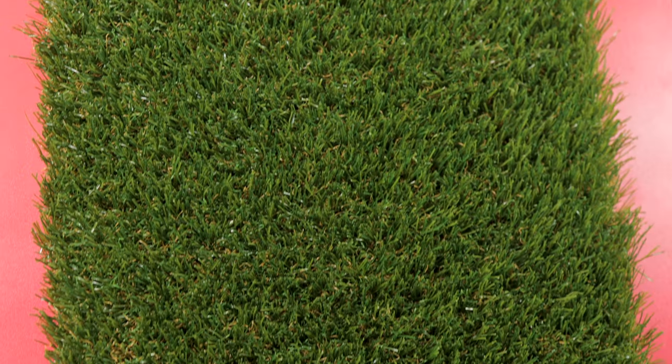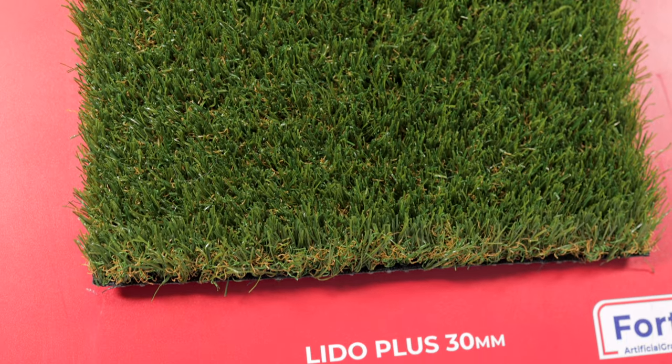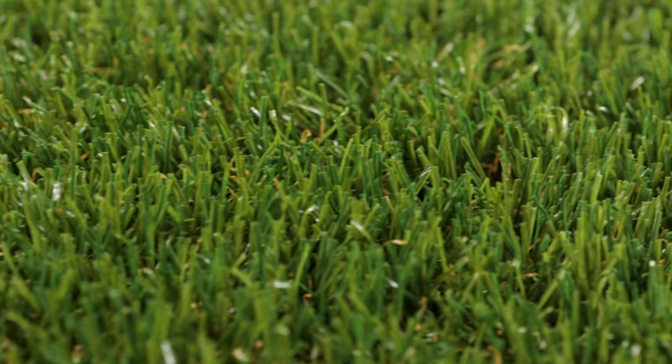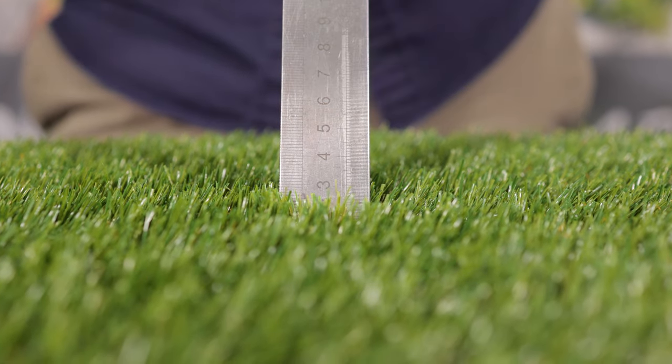One of our most popular selling products in our lawn range. The natural olive tones and lush texture of Lido Plus make it a great choice for several garden projects. The yarn fibre is a profiled c-shape complete with a reinforced spine, which offers excellent performance attributes to help maintain the perfect look.